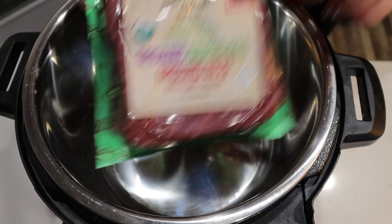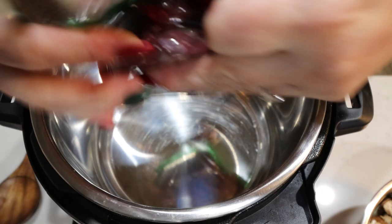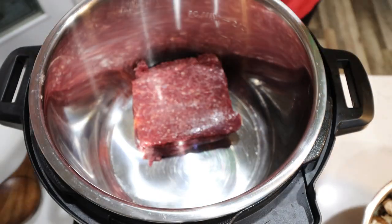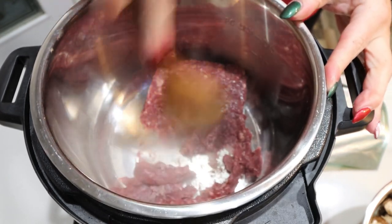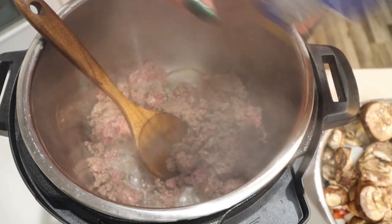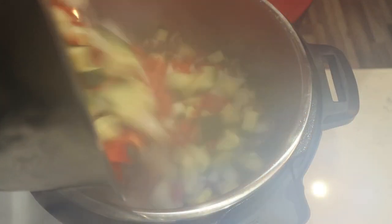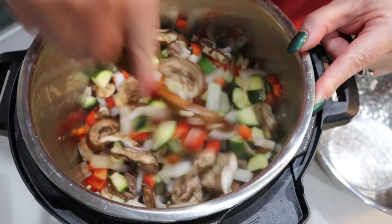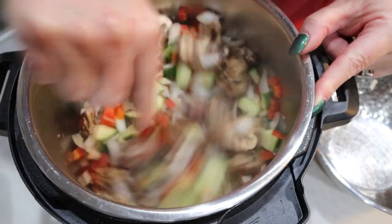First we're going to brown the ground beef. I'm going to set my instant pot to sauté, and once it's hot we'll add in the ground beef — about a pound. We're going to let that mostly brown before adding in the garlic and our veggies. Then we'll add in our minced garlic — a big squeeze — and then all our veggies: mushrooms, onions, bell pepper, and zucchini. We'll allow the veggies to sauté down so the garlic adds some great flavor to the veggies and the meat.